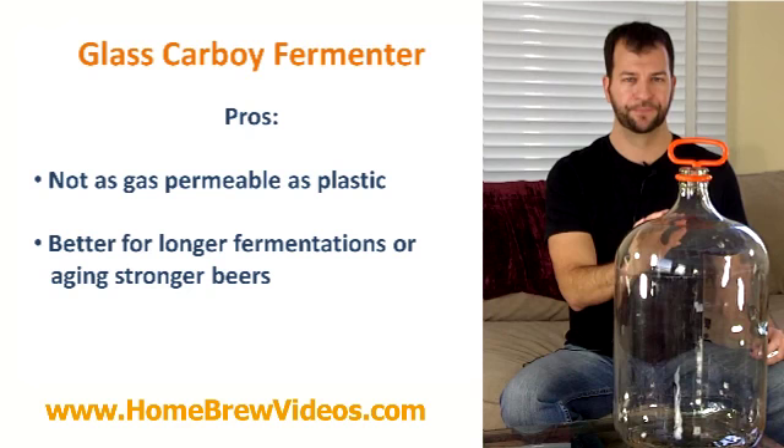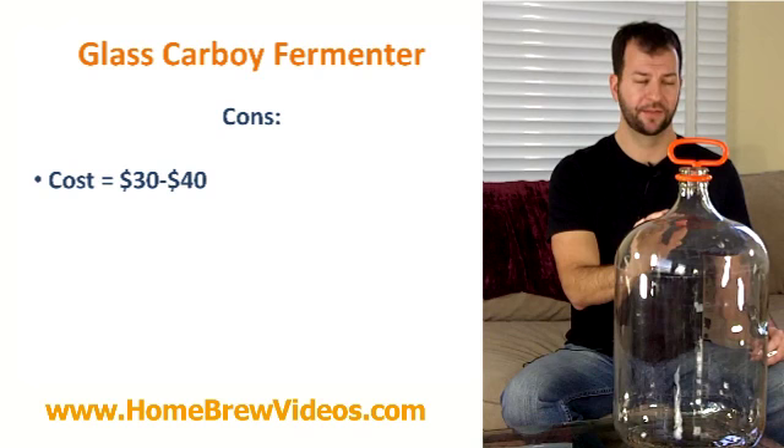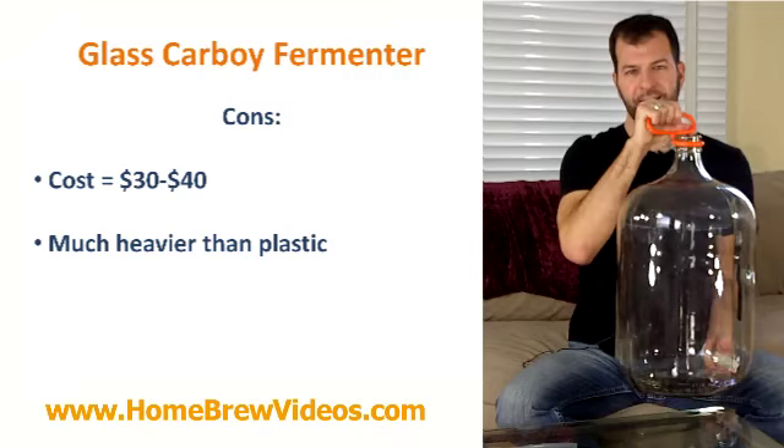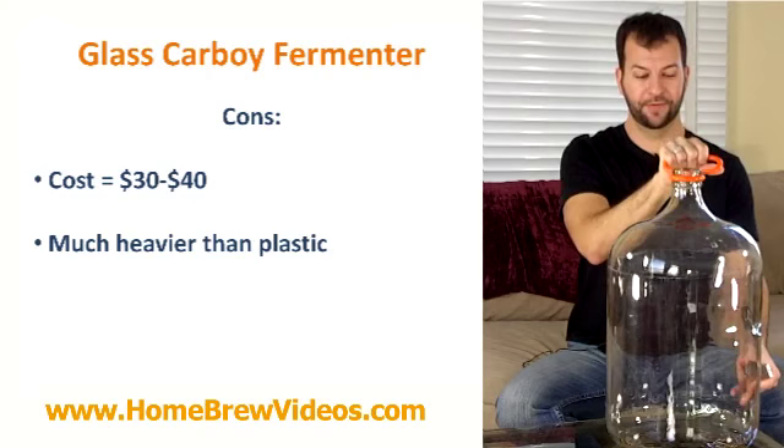Now there are a lot of cons when it comes to glass carboys. First, it's more expensive — these are about in the middle of our price range for the three types we're going to talk about, costing about $30 a piece. They're also heavy, weighing about 12 to 15 pounds, and when you throw a five-gallon batch of homebrew in there it gets really pretty heavy.